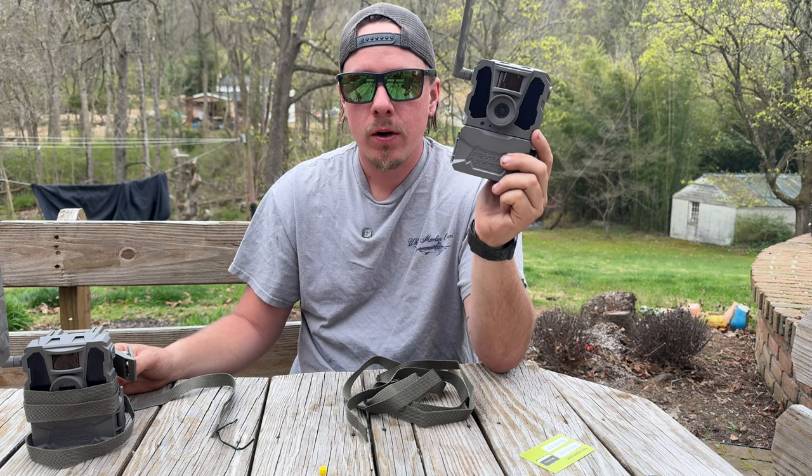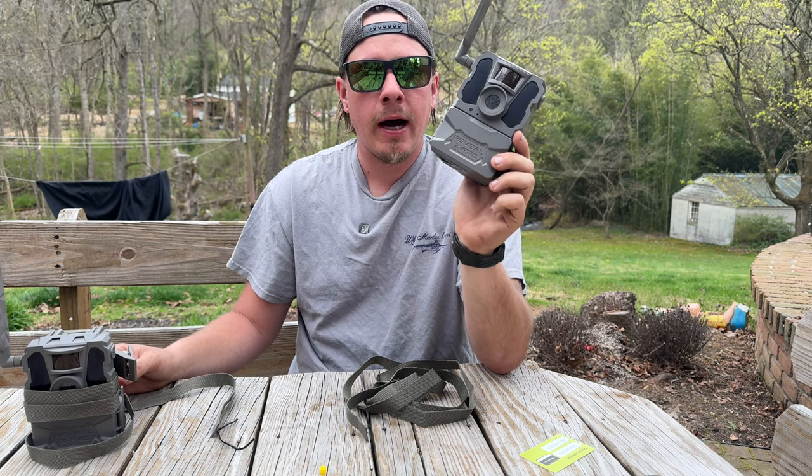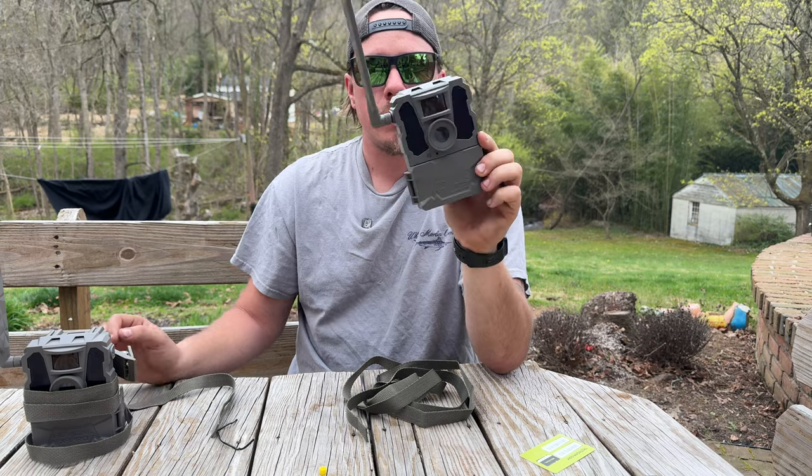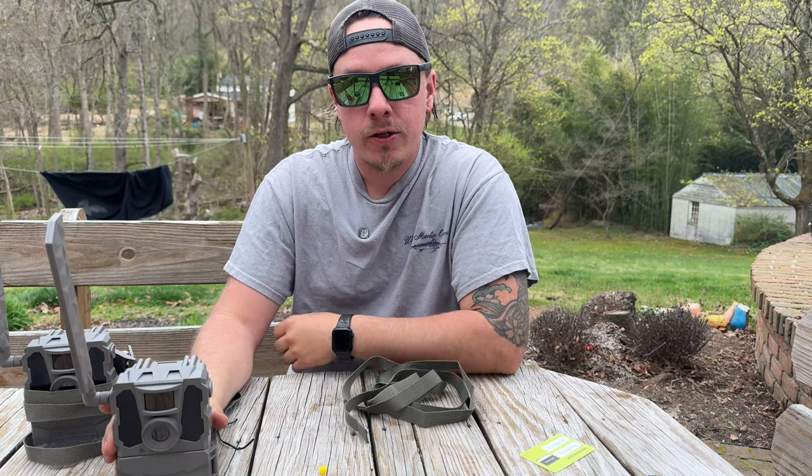I'm going to do a couple more different videos on these — a torture test. I'm going to show you guys how I install these in the woods based on where I'm hunting. So thank you guys so much for watching. Peace.